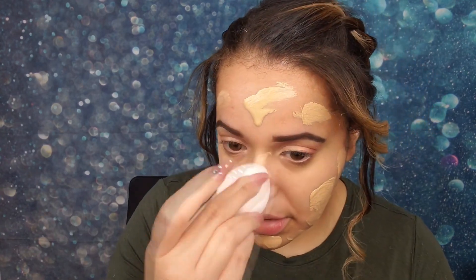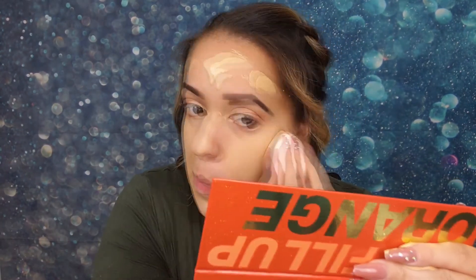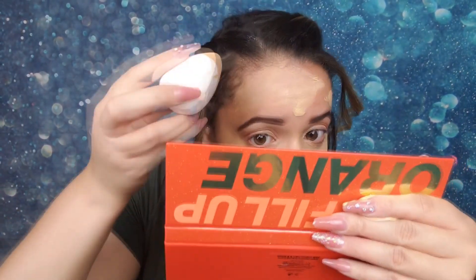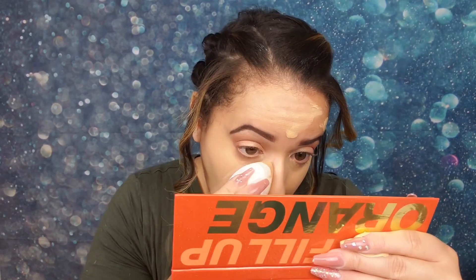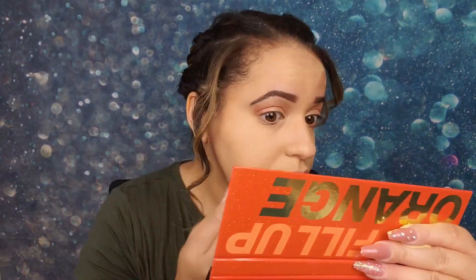Yeah, this looks more my color. This feels really light, it feels really good. Oh my gosh, I feel like I finally shade matched myself correctly this time, because I was really going to select one that was maybe a shade darker. But yeah, this is how pale I am — I need to accept that.